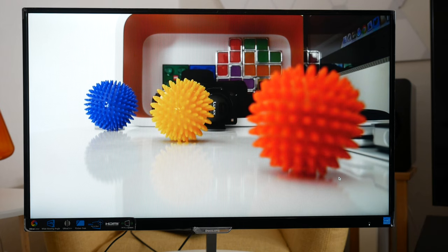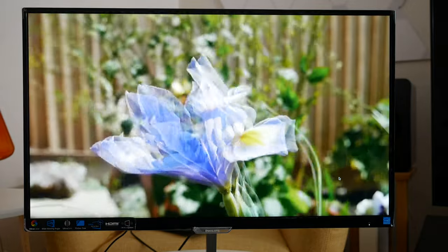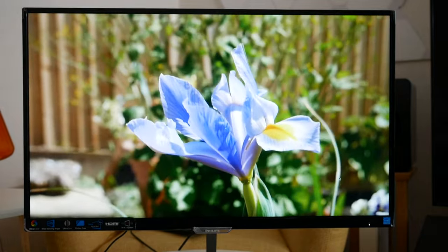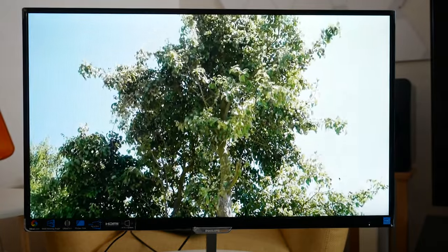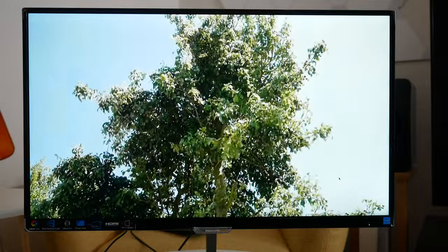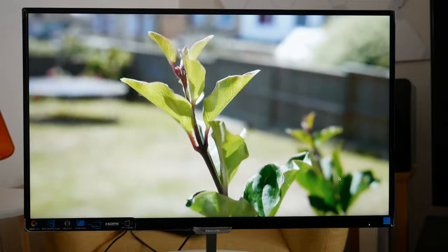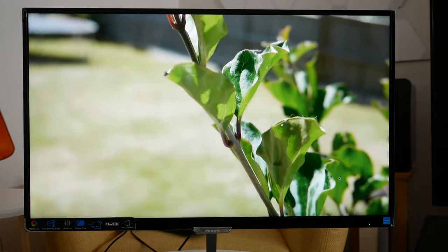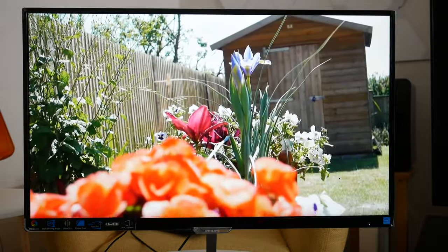Looking at this straight on with this video sample that has a native resolution matching the 1920x1080 resolution of the monitor, I'm super impressed. The colours are very accurate and the lighting across the video is very uniform across the display. The performance for viewing back videos is extremely good and again way above average.